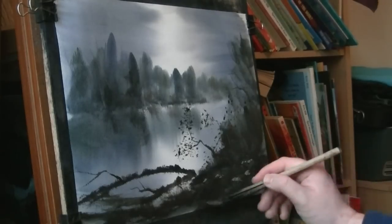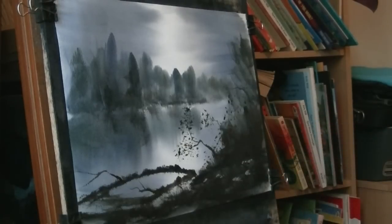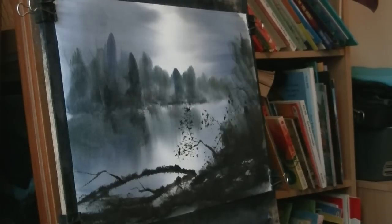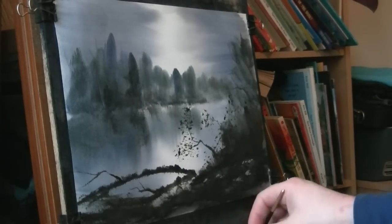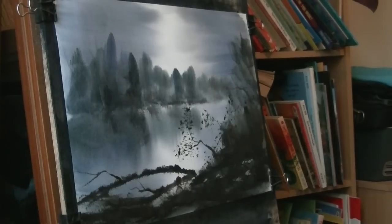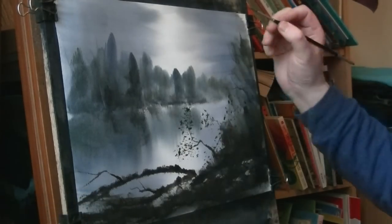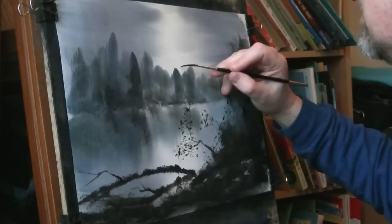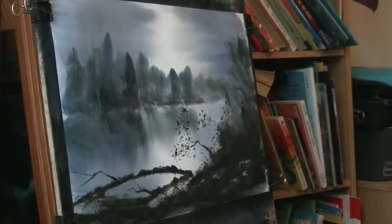Just a little bit of grass sticking off there. Let's get the foliage going nice and dark. A little bird flying, and another one, and another one. I think I'll call that one done.